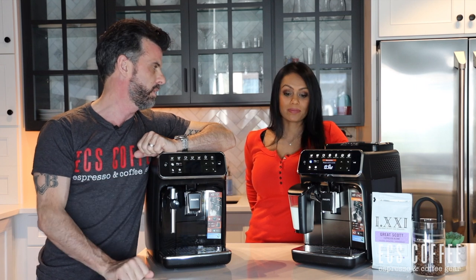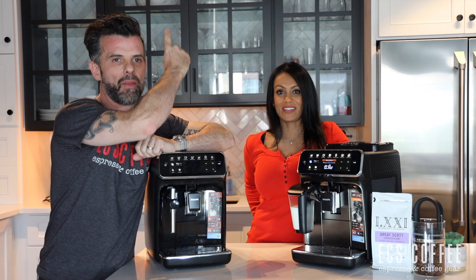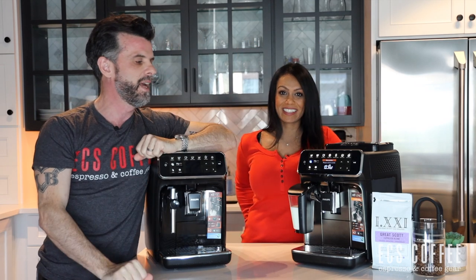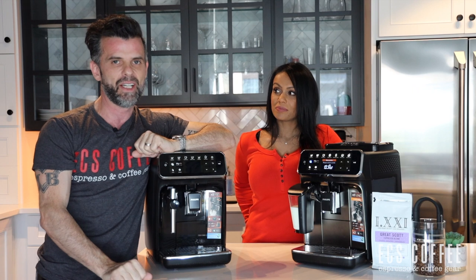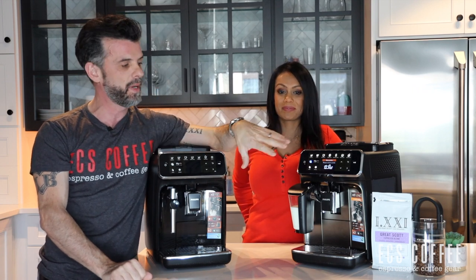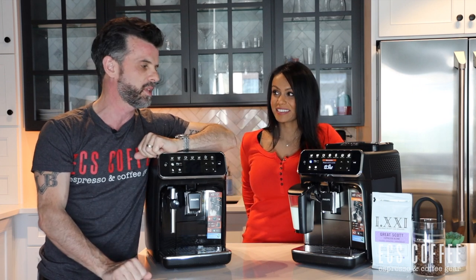The 5400, which we'll review separately, has another neat feature — you can watch that video by clicking here. You can also watch some of the other videos on the Philips series. The 5400 is one level up from this with a couple of features we really like. If you want to see every drink that this machine makes plus the 5400, watch that video as we make every single one of them.